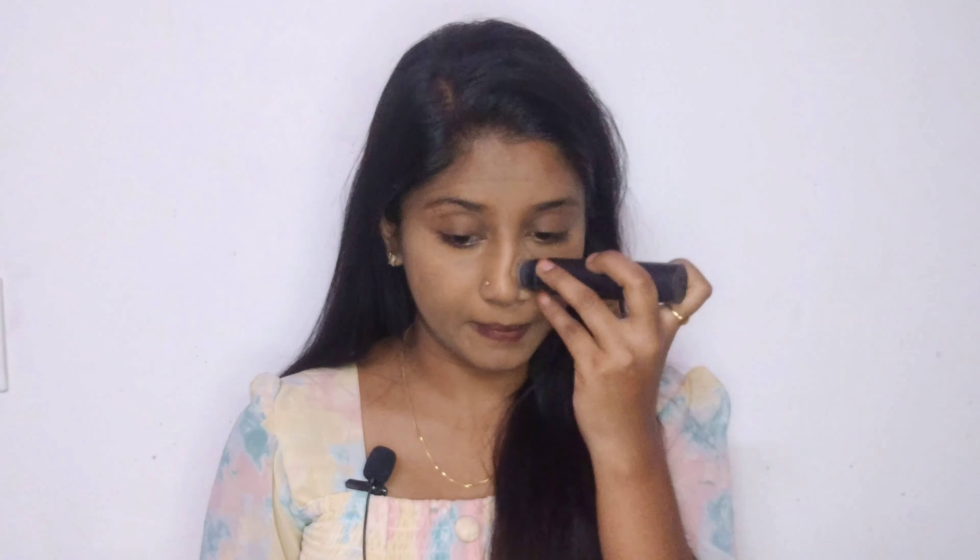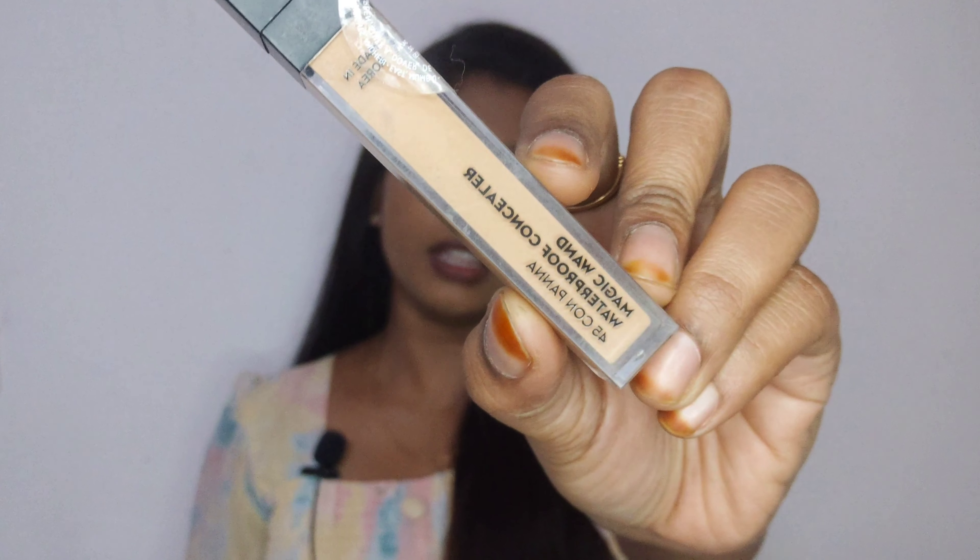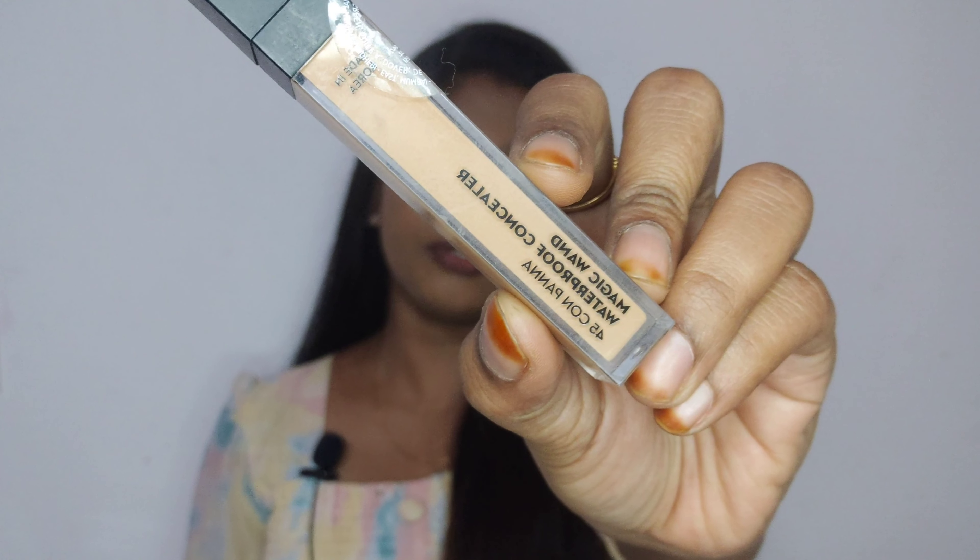You can blend it. Now I am going to blend it with the Magic Wand concealer in shade 45 Corn Pan.